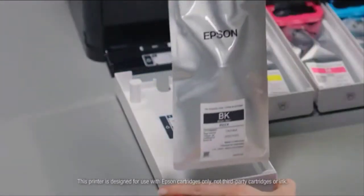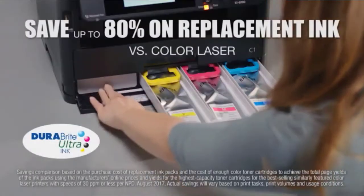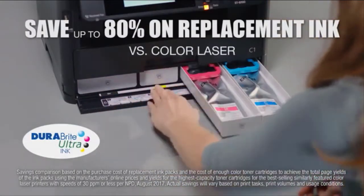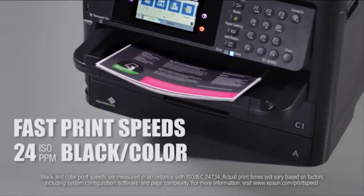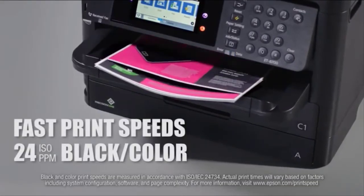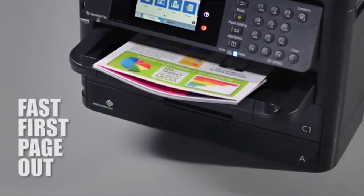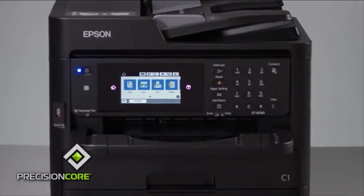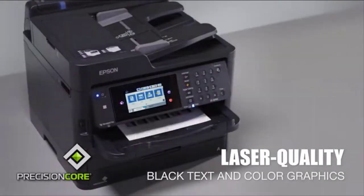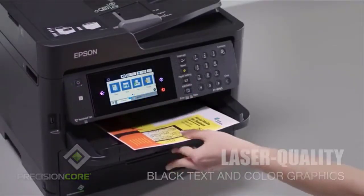That's enough ink to print up to 16,000 pages black and up to 11,000 pages color, for maximum productivity. And when the time comes to refill the tanks, you'll save up to 80% on genuine DuraBrite Ultra ink versus color laser, with ultra-low cost, easy-to-load replacement ink packs. You'll race through projects at 24 pages per minute, and less warm-up time means fast first page out. Epson's Precision Core technology and DuraBrite Ultra ink provides laser-quality printing with crisp black text and stunning color graphics.